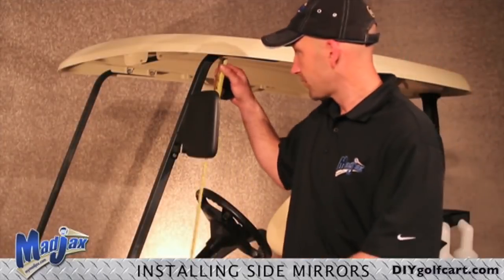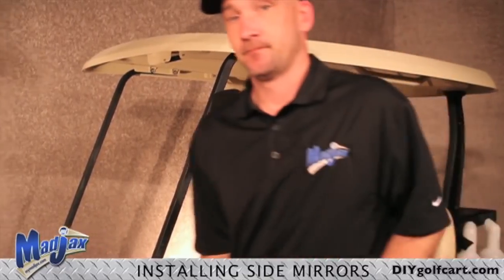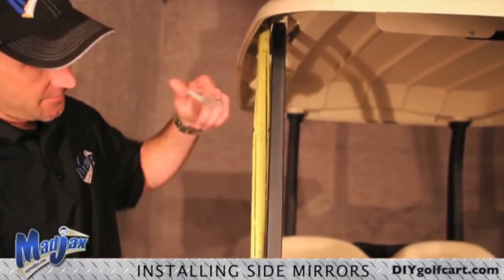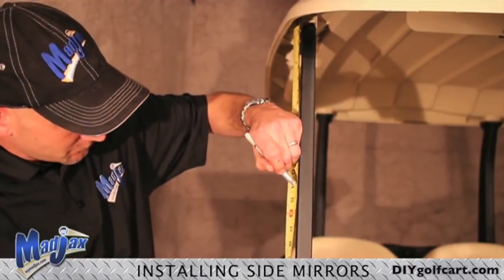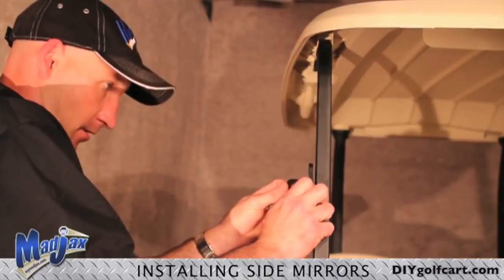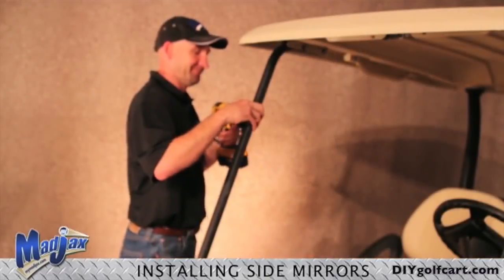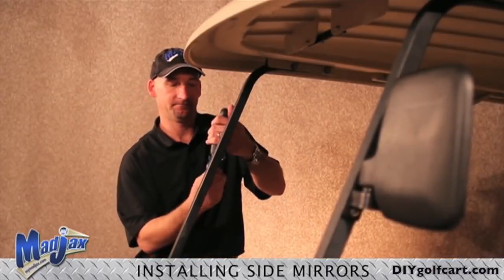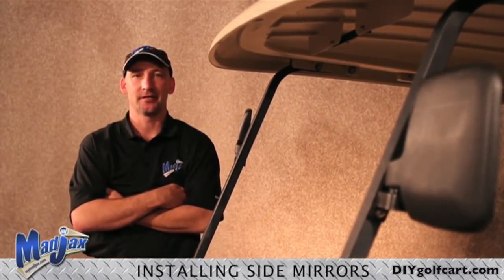Now we want to measure the location of our mirror we installed. Now we will mark our passenger side and repeat our installation like on the driver's side. Be careful not to over tighten. That concludes our Mad Jacks side mirror installation.